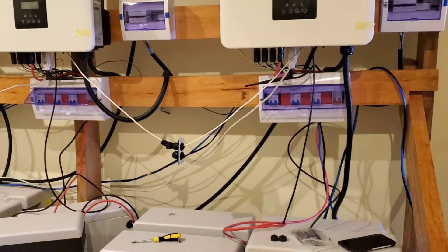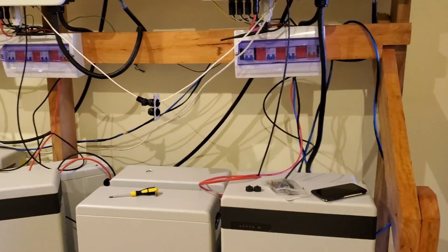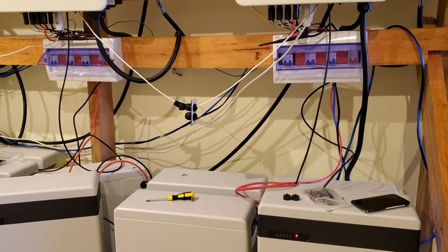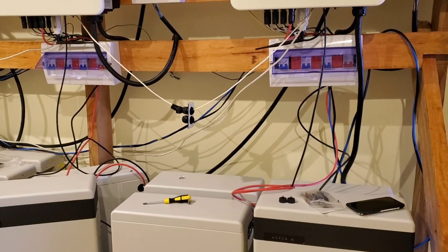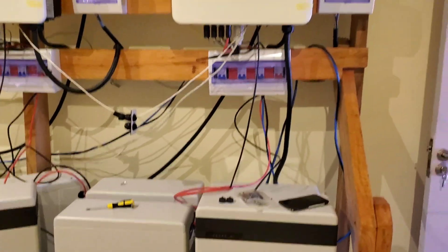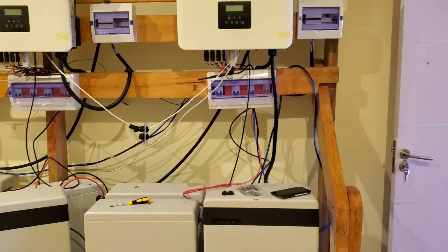So we have to go up to about 120 kilowatts, and we are shy of quite a few batteries — we're short by 12, plus another 8, so we are shy of 20 batteries total. Multiplied by 5.8 kilowatts each, that's a lot.